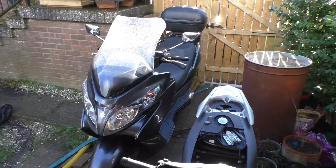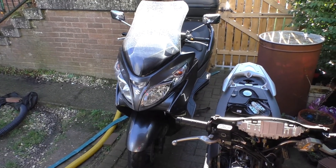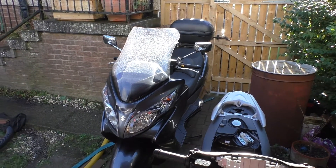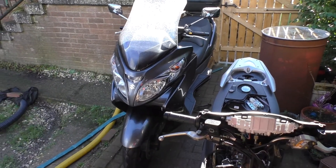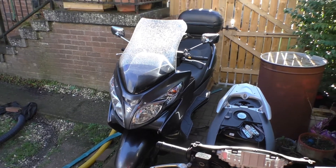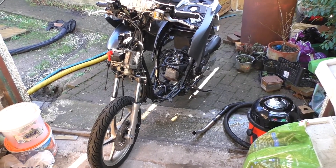Just really quickly, that's the new bike - if you follow the Facebook group, that's the one I was talking about. It's a Suzuki Bergman 400, 2012, non-ABS. More about that one later - we haven't got time at the moment, but I will be bringing that into the channel at some point.